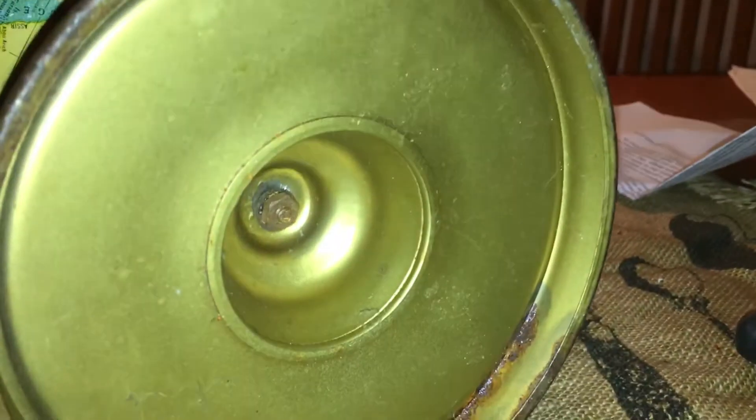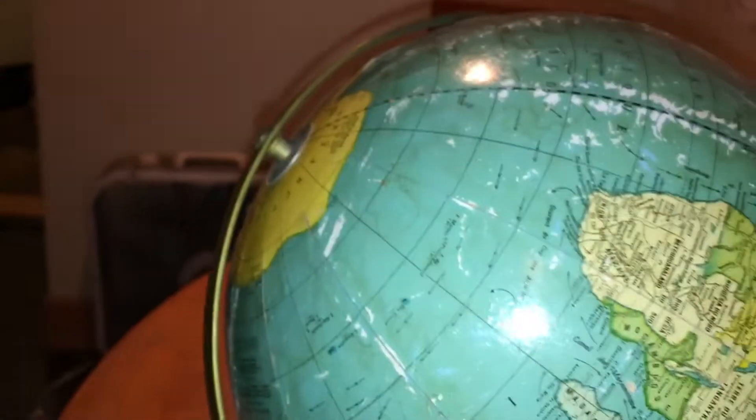One person's garbage is another person's treasure. Super cool globe. If you want to check out any of the tools that I use, check the description below where you can get the wire cutters I used to cut the bolt off, some screwdrivers, and some nuts and bolts. I have this really cool old globe.